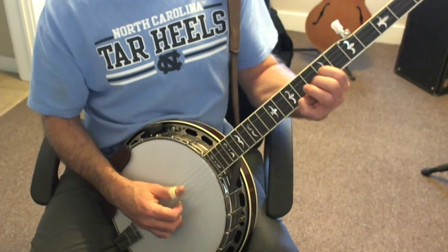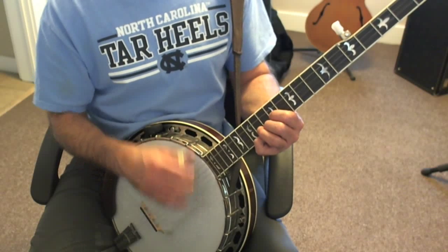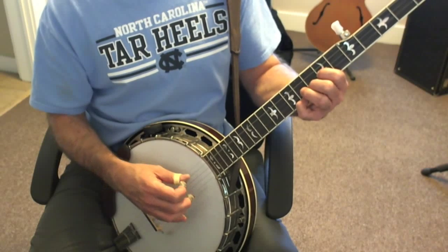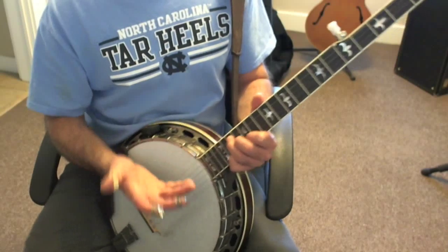You can also roll any of the rolls you know over the D shape position. 3-2-1 also works here. You don't have to stay with the same sequence of notes — you can come back to the first. All these are just examples of forward rolls that kind of drive behind a vocalist.